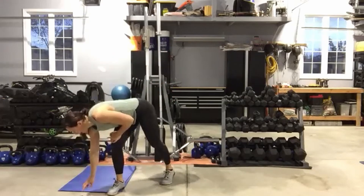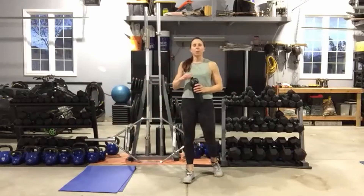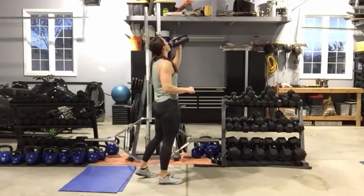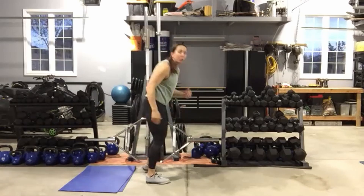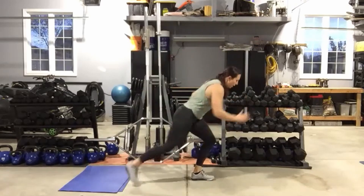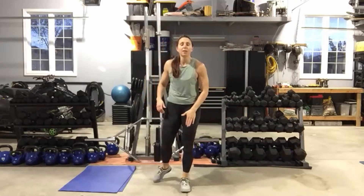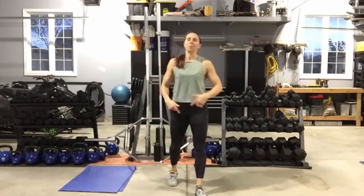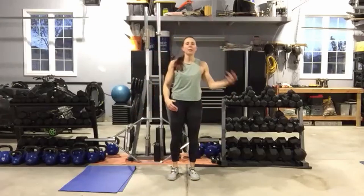Grab some water. All right — same timing, different moves. We're going to start with a reverse lunge tap back. Pick one leg and move quickly. Sit it down, lunge back — keep your abs nice and tight. The lower you can get, the more you'll feel that front leg. We've got left side and right side. And you knew I had to put burpees in — one burpee, one jack, one burpee, one jack.